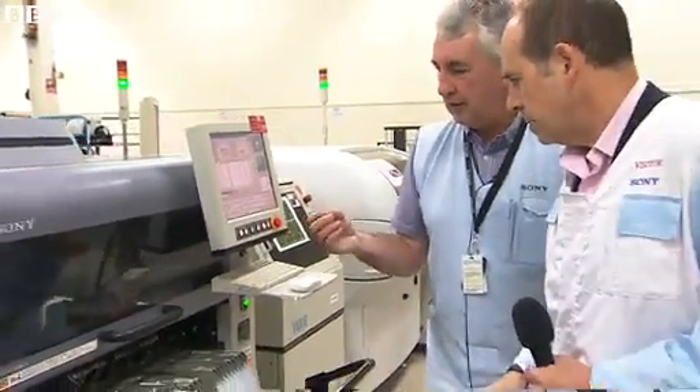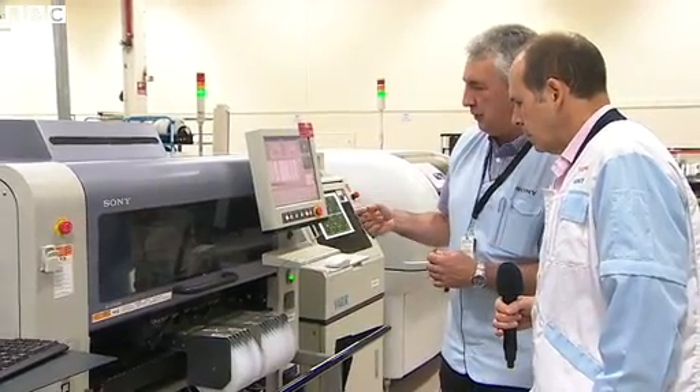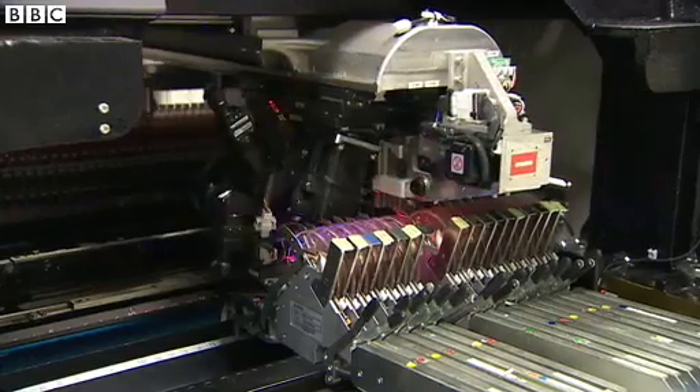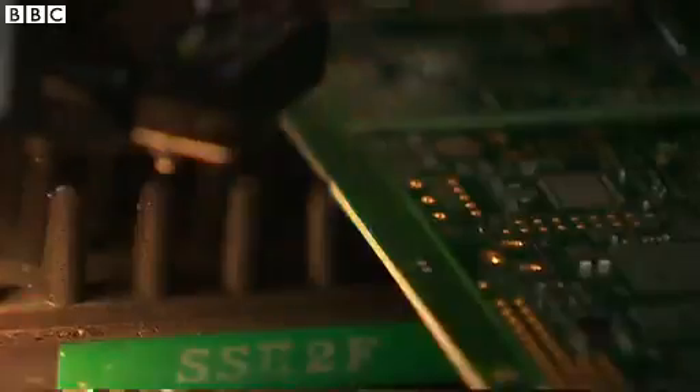Then we'll move on to mounting the chip components themselves. So after we've deposited the paste, which is a viscous paste, this machine will actually pick up the chip components down to as small as one millimeter by 0.5 millimeter. It will pick them up by means of a vacuum and position them onto the printed circuit board with very high accuracy, blowing them onto the circuit board in the right position automatically as we gradually build up the population of the components.